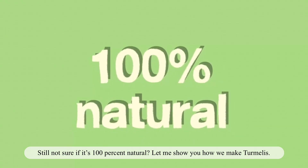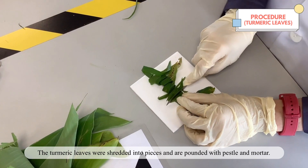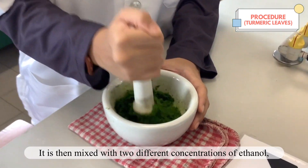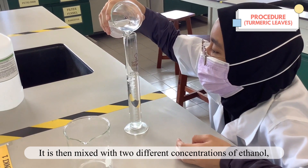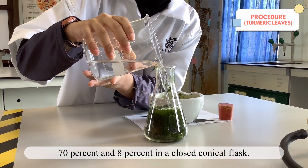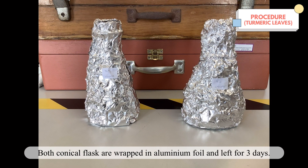Still not sure if it is 100% natural? Let me show you how we make Turmelis. The turmeric leaves are shredded into pieces and pounded with a pestle and mortar. They are then mixed with two different concentrations of ethanol — 70% and 80% — in a closed conical flask. Both conical flasks are wrapped with aluminum foil and left for 3 days.